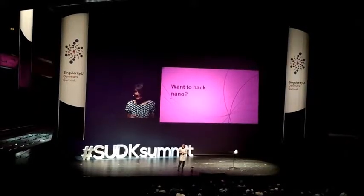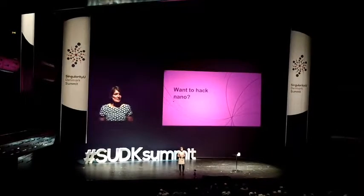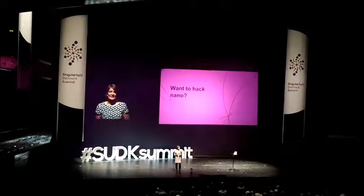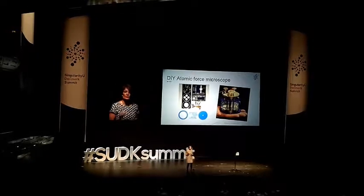So now you can pack nano, as we say. You can go online, you can buy systems and you can assemble yourself at home. So this is an example of an atomic force microscope that you can build at home.